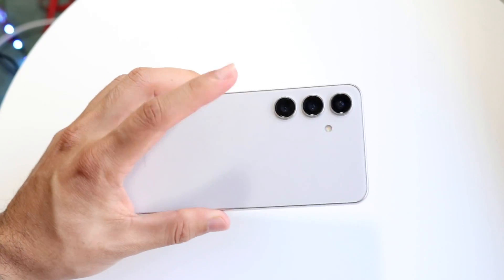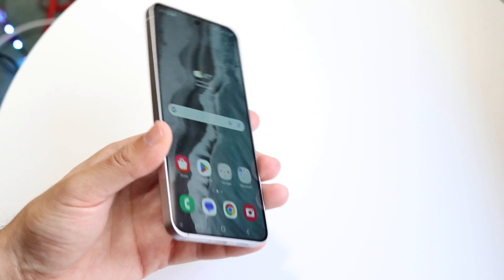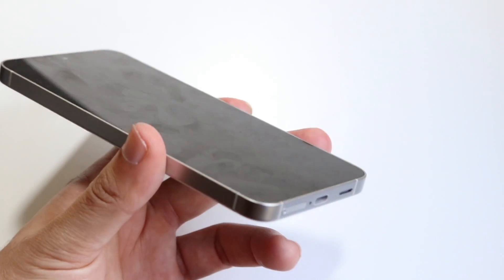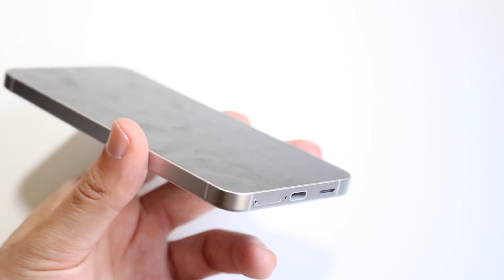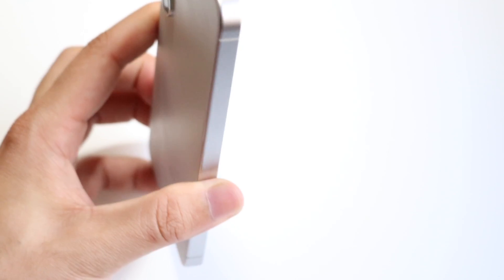If you have a wireless charger, I'd recommend wirelessly charging your device while the USB port is affected. Before you plug anything in, try your best to dry out that charging port. Grab your phone with the USB port facing down and try to get as much water out that way.